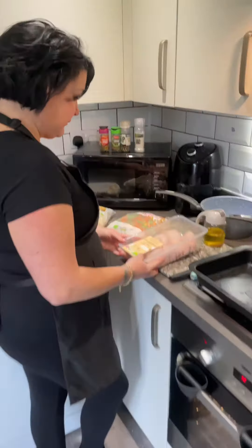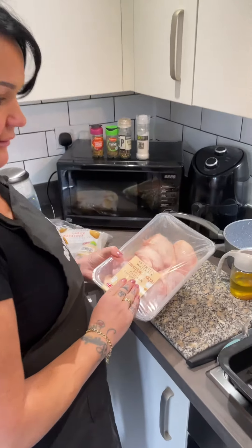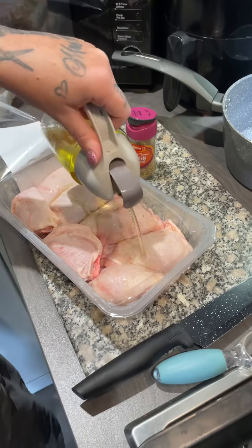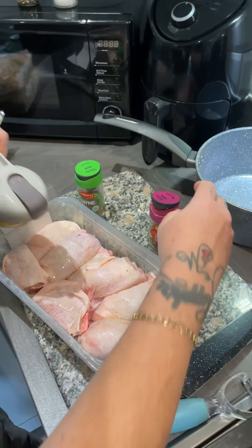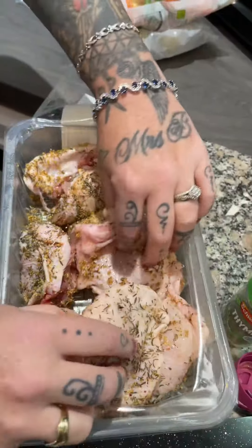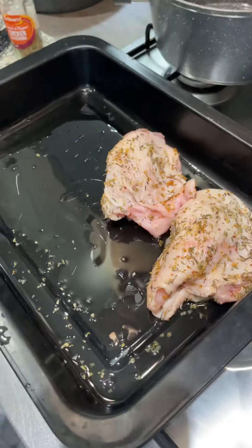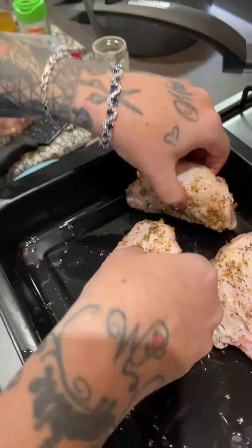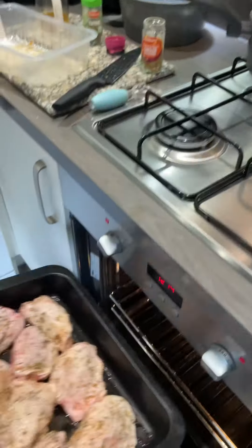I'm going to be using my staples. Let's get it home and cook it up. Right, we're back home. First things first, we're going to season our chicken. We're going to get some oil on there and use lemon and thyme seasoning. Give that a good mix so it's all over the chicken, get your chicken into the roasting tray, and bang it straight in the oven for about half an hour.